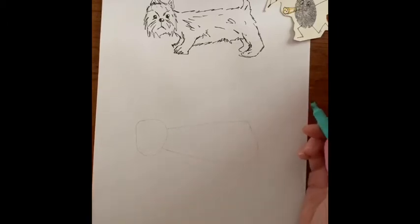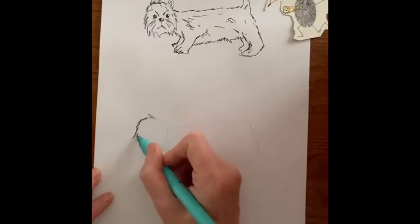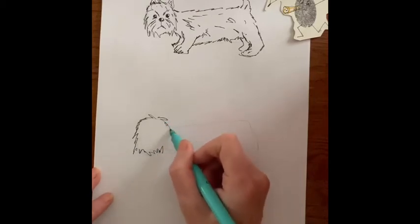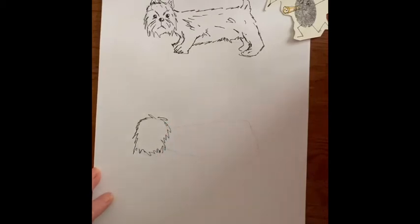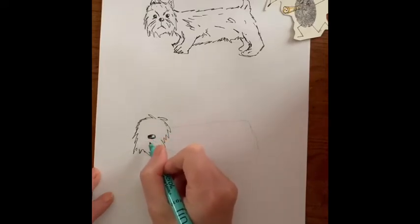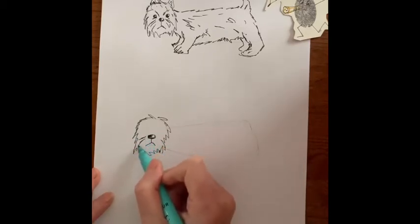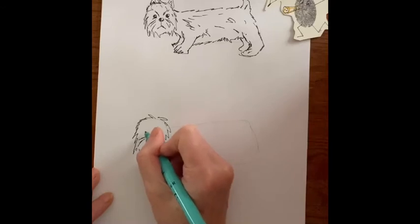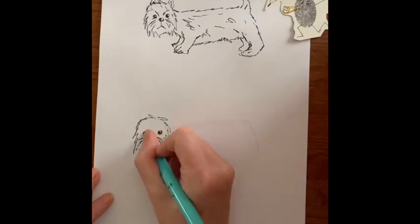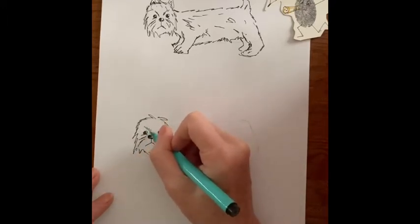I'm going to swap over to a pen so you can see mine, and I'm just going to use this sort of broken line. Starting with the head — he's a scruffy dog so I'm using a scruffy broken line — through to his nose. I'll shade that in and leave a light catcher. He's kind of grumpy and he's got this kind of moustache. Let's do his little eyes — just shade those in and leave a light catcher — resting on the outline line so it kind of looks like he's got eyebrows.